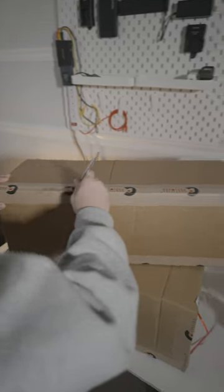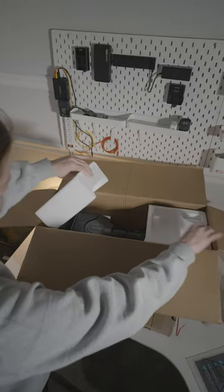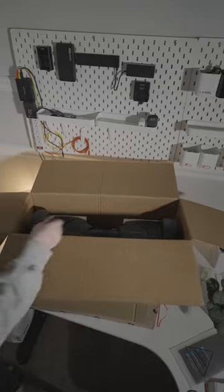Hey guys, today we are unboxing the Hover1 hoverboard and go-kart buggy attachment. My friends over at Warehouse B in Linden, Utah sent this to me.